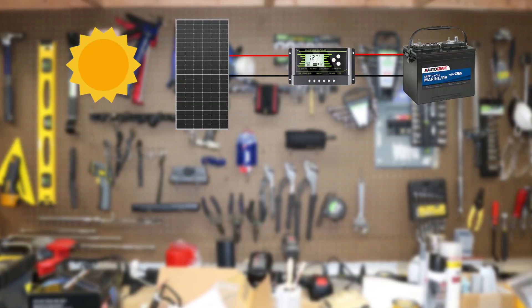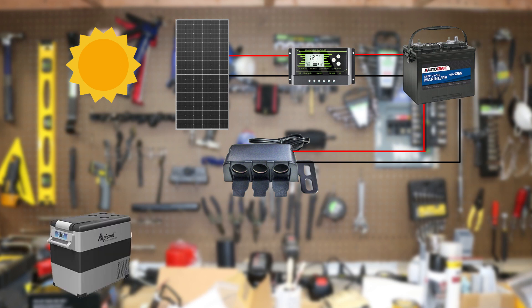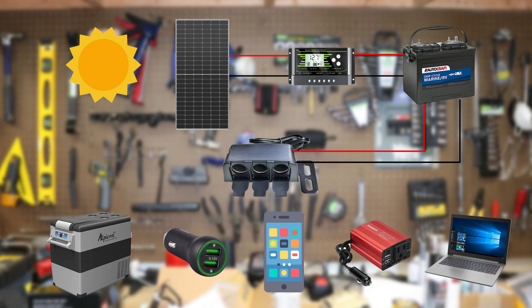From there, you treat the battery as normal. I have a triple 12-volt plug right off of that battery. The first socket I use dedicated directly for powering my fridge. The second and third could be anything for whatever purpose you have. I usually put a 5-volt USB charger to charge my phone and a small 150-watt inverter to charge my laptop if I need to.